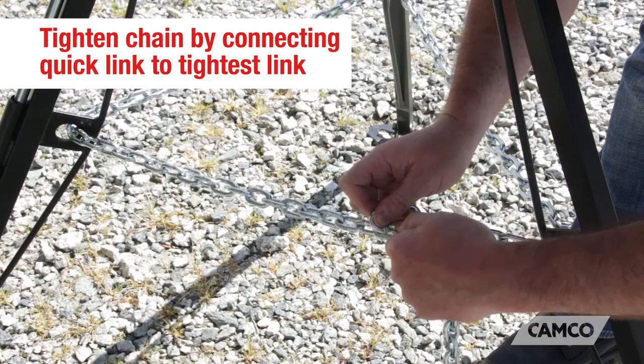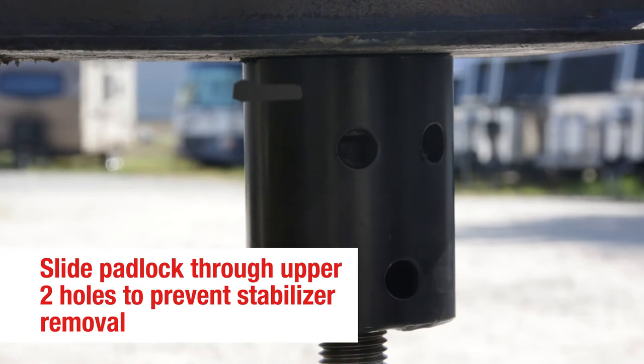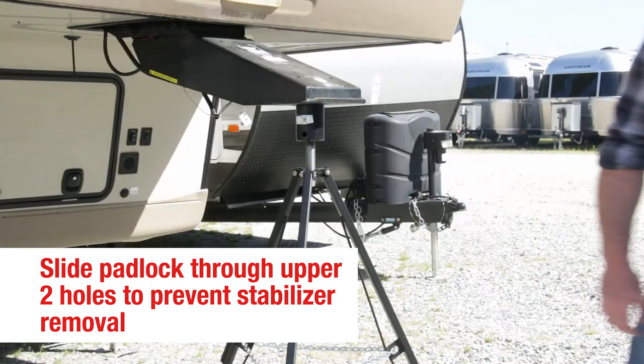Once your tripod is set, tighten the chain by connecting the quick link to the tightest link. Finally, there are two upper holes in the hitch cup that line up with the recess of the kingpin. You can slide a padlock through the holes and lock it into place to prevent the stabilizer's removal.